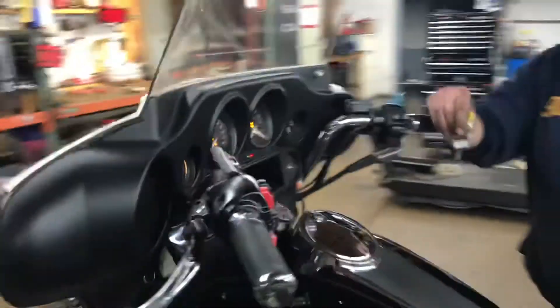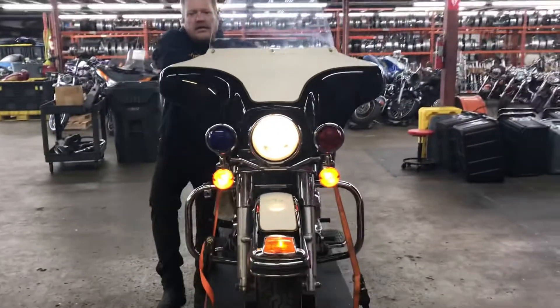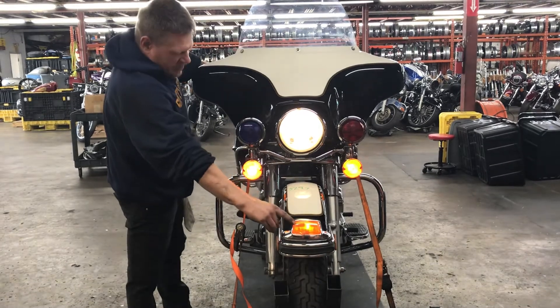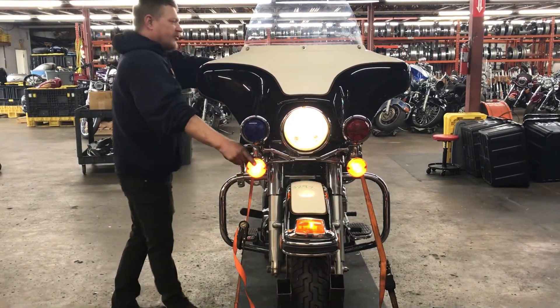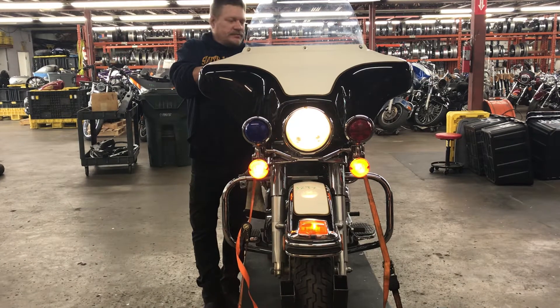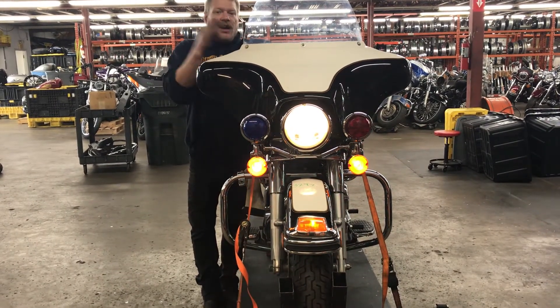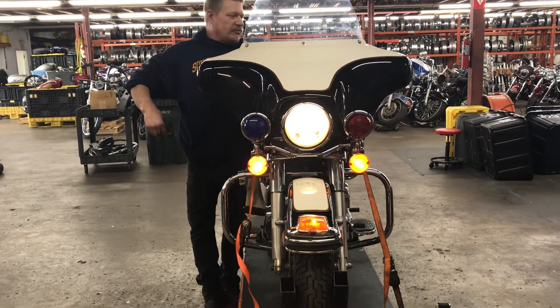We'll step around to the front of the bike now and take a look at those lights. This unit has a front fender mount running light as well as two running light turn signals on the auxiliary spot lamp bar. We have a left turn, a right turn, four-way flashers, high beam, low beam running light.